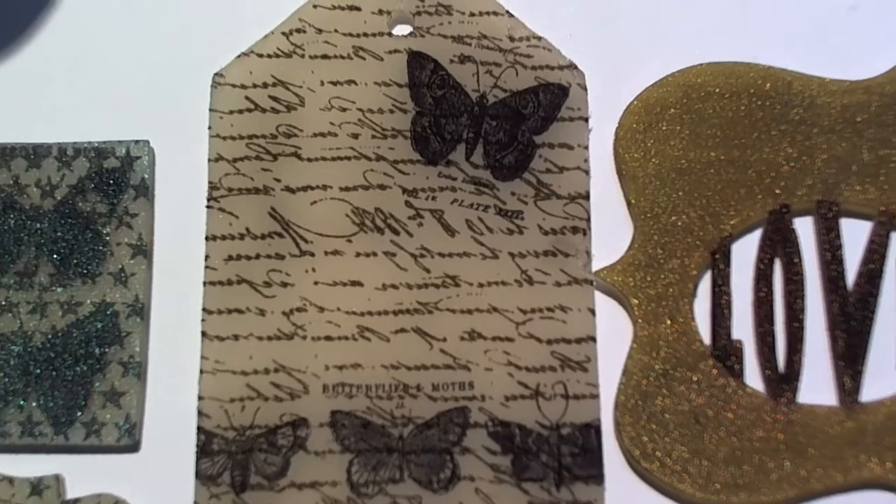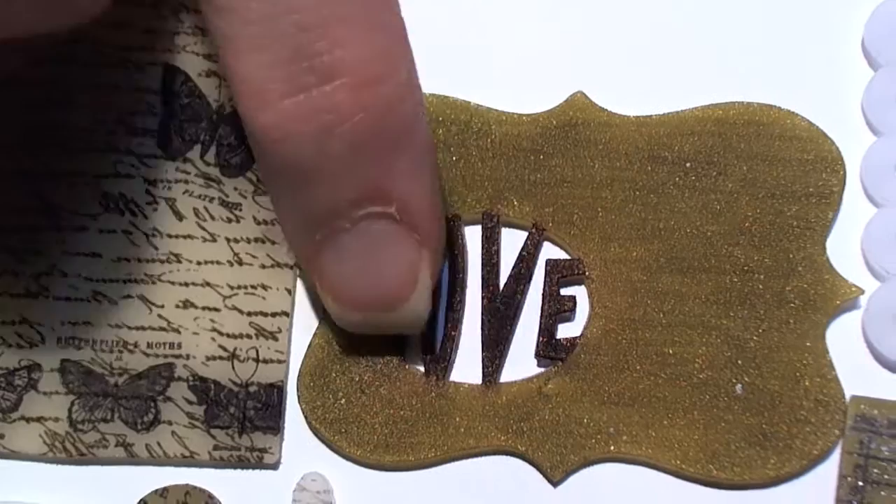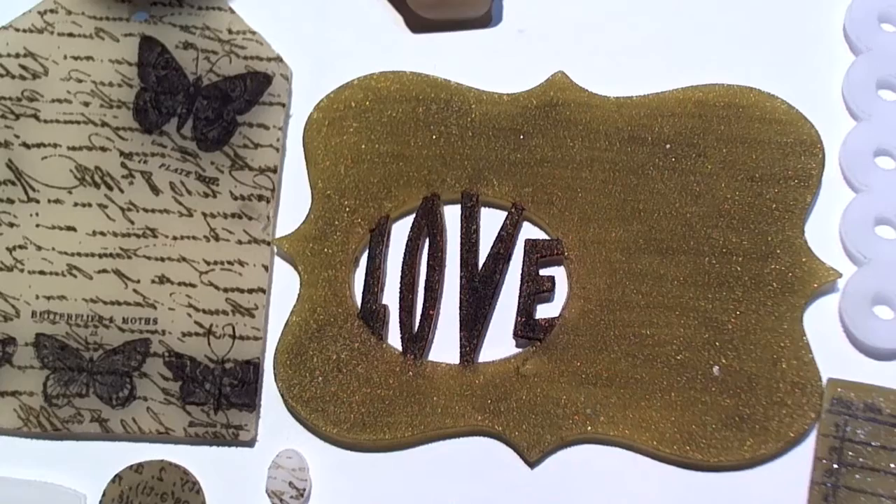On the back of this one I used the antique linen distress stain so the colors on the back show through kind of like an old tag. And this is the Revoke die — I went ahead and used the movers and shapers Love die, then shrunk it down. Look how awesome that is!